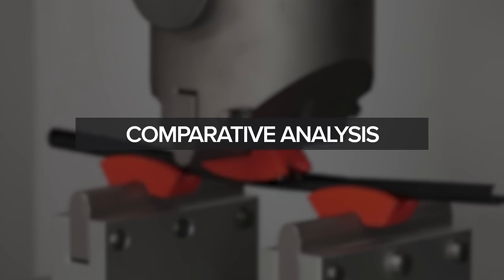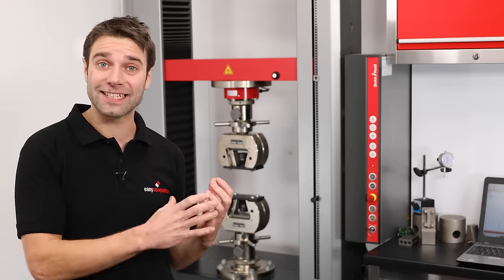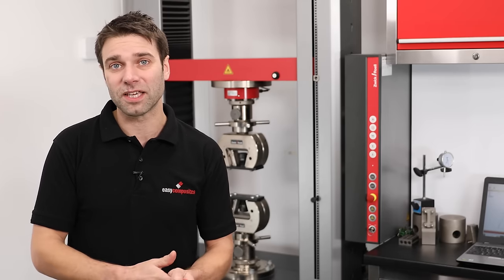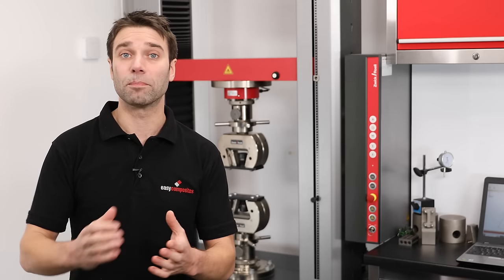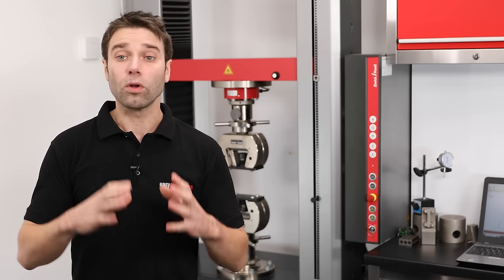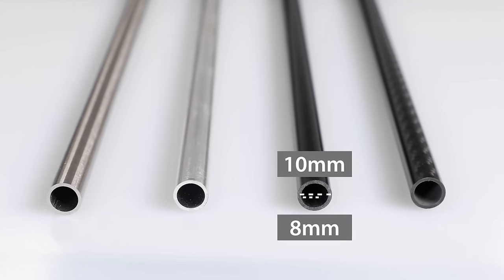The main reason you're probably considering using carbon fiber is for its mechanical performance, so we're now going to conduct some testing to get comparative data on both the Pultruded and Roll Wrap tubes along with benchmarks of 304 stainless steel and 6063 aluminium. All of the profiles we're using are exactly the same with a 10mm outside diameter and an 8mm ID. Note that stainless steel does have higher strength than regular mild steel, so this is worth bearing in mind when looking at the results.